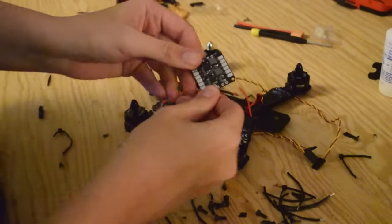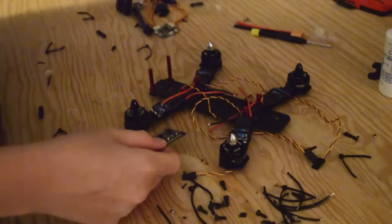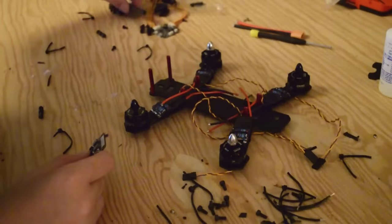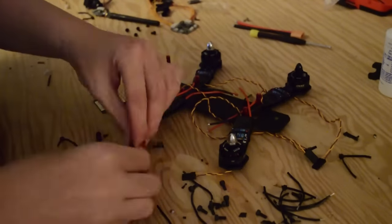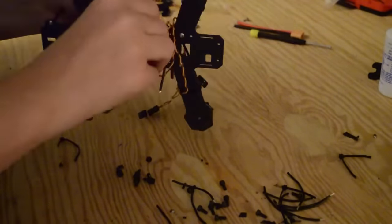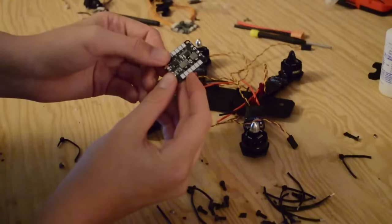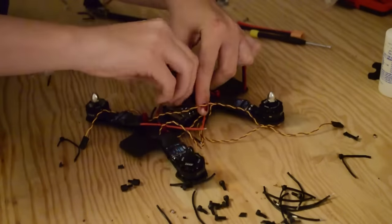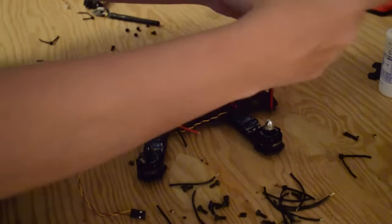Now we can move on to our power distribution board. This is what's going to route all the power from our ESCs to our battery and out to our video transmitter and camera. The Skyline 32 flight controller that we're using comes with standoffs, but we're going to use some of our own. With the power distribution board and the Skyline 32 flight controller on this frame, it's really tight — tight to the point that I was not able to use my Naze 32 flight controller that I intended to. Thankfully, they're basically the same flight controller and they both run Betaflight.